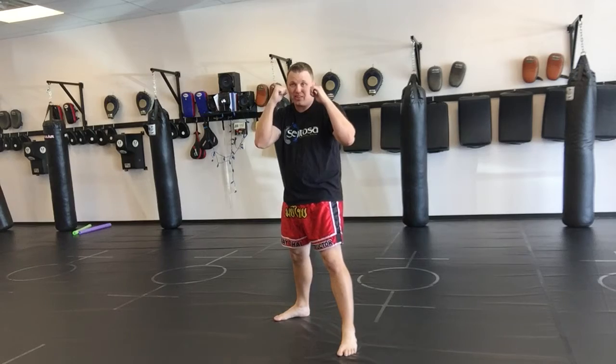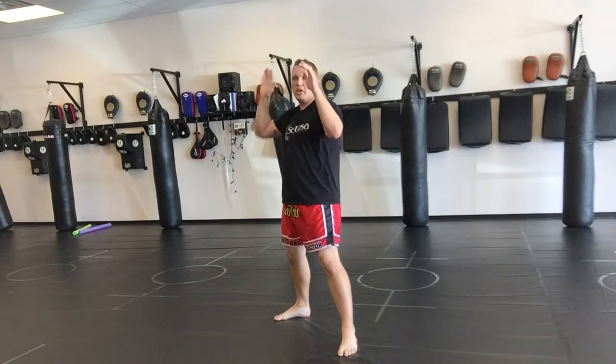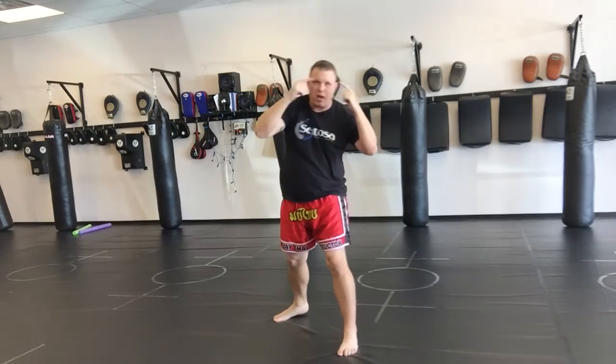When you're doing it, this is easy, it feels good. But when people have their hands up and you keep going for the same thing, you're hitting their arms.